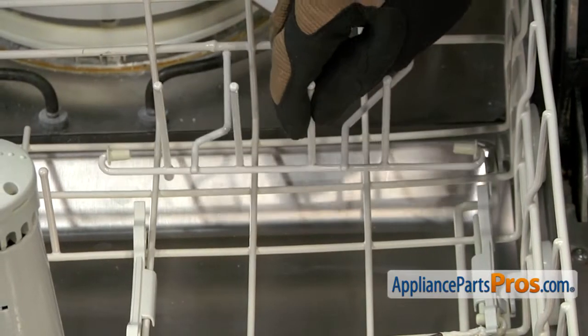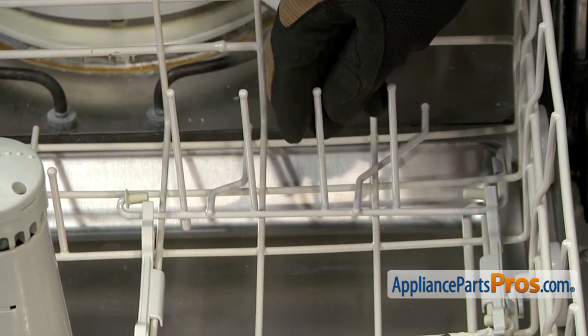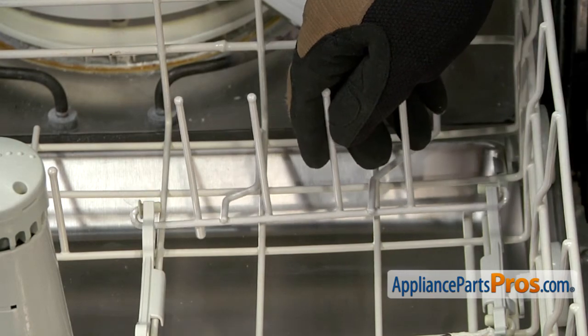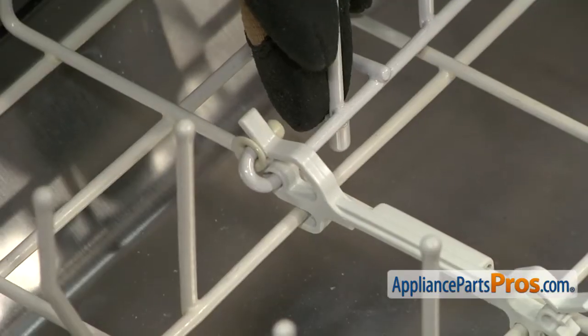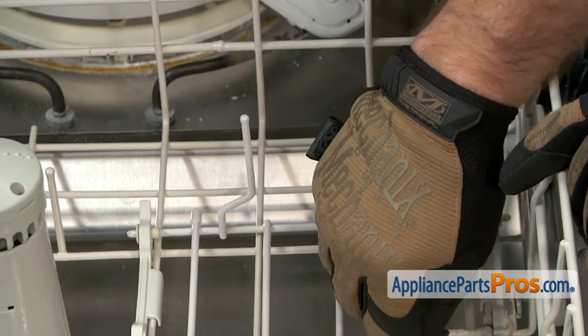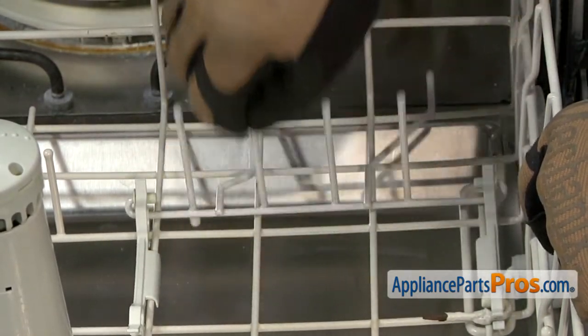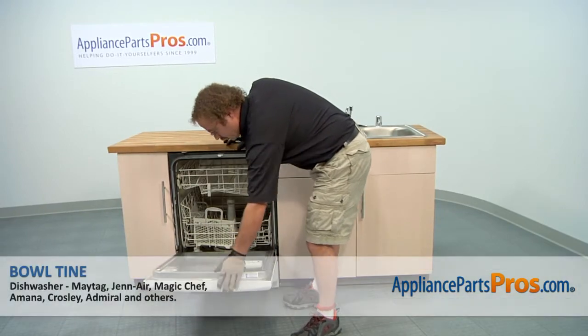To put the new Bowl Tine in, we're going to set it down just the way we took it off so the four longer spines are up. Then we're going to snap it into the two holders. Once you have it in place, you can move it up and down to make sure it's locked in place. Now that you have the part installed, we can push the lower dish rack back in and close the dishwasher door.